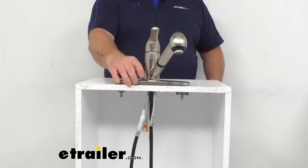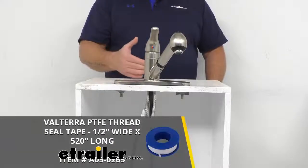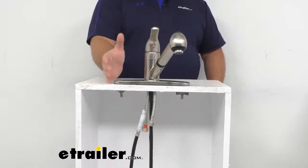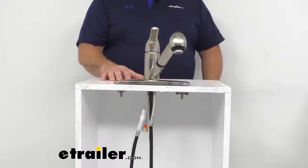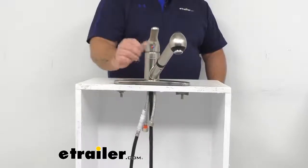One thing that is not included in this kit, which I would recommend picking up, is some thread seal tape. It will deter leaking and we do sell it here at eutrailer.com. You can install this with a 3-hole or 1-hole installation — you can use a base plate which masks a 3-hole install, or you can install this faucet with just a 1-hole sink.